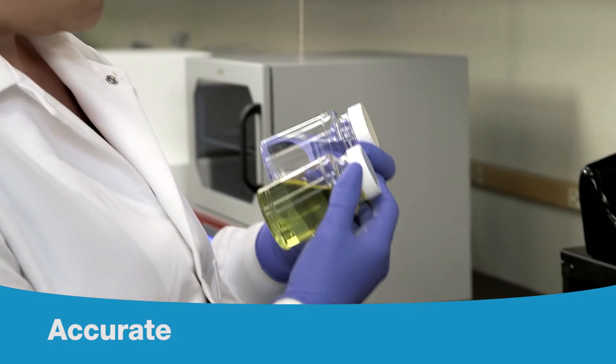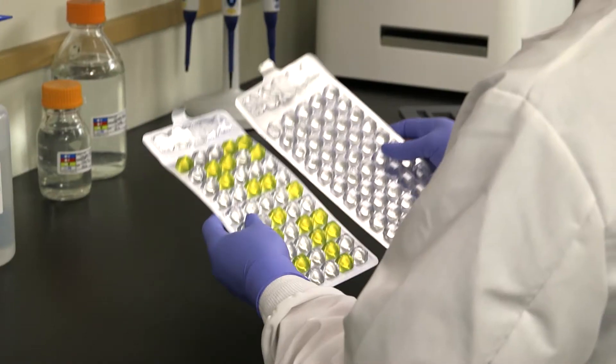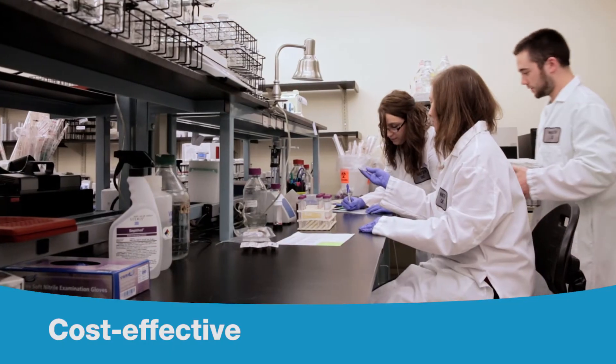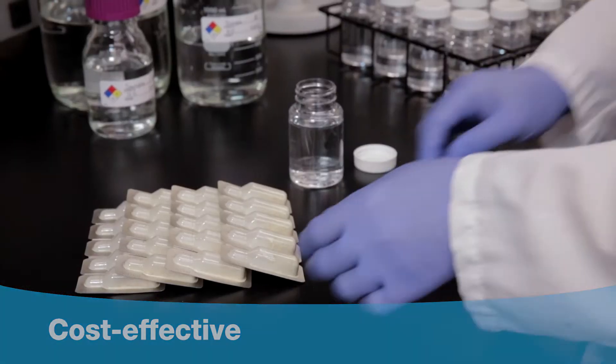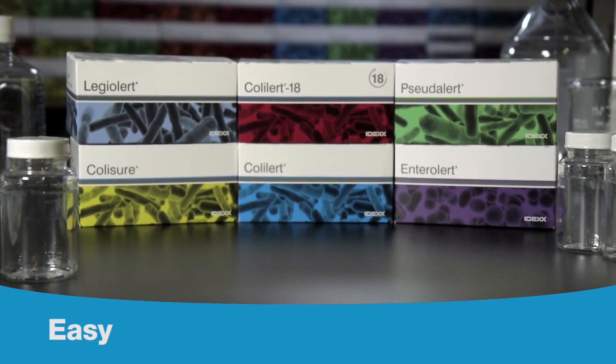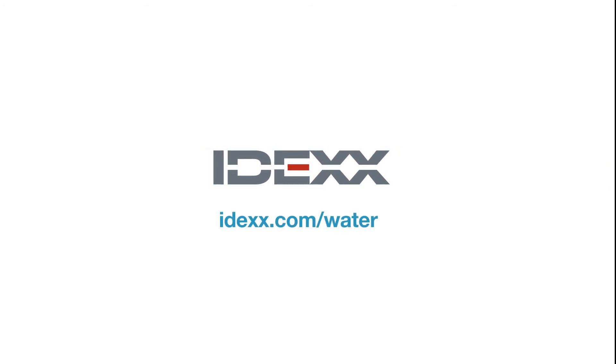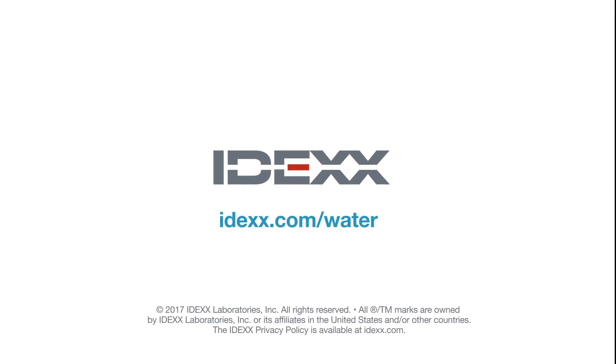Our breakthrough technologies deliver clear visual color changes that make detection easy and accurate. Our tests dramatically simplify workflow, saving time and increasing productivity. Easy. Rapid. Accurate. IDEXX. Visit IDEXX.com/water for more information.